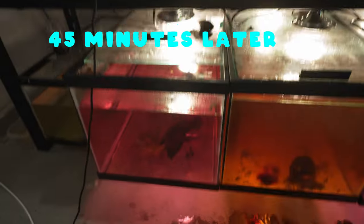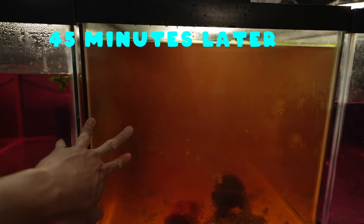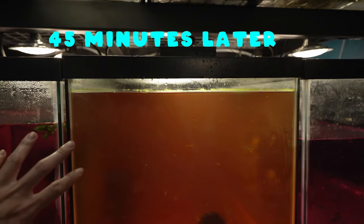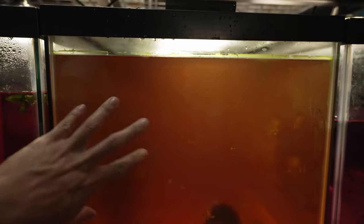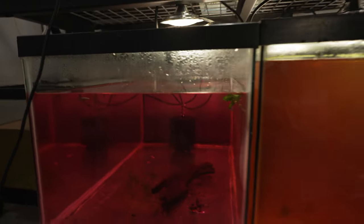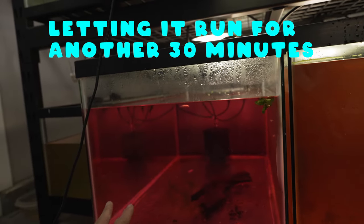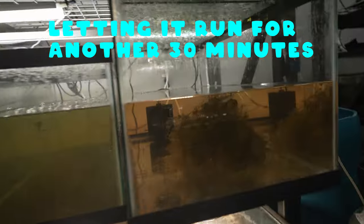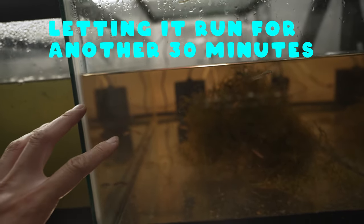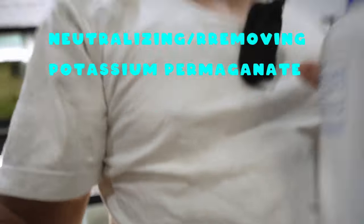I went ahead and started dosing these tanks. You can see this one I actually redosed because there was so much organic buildup and the potassium permanganate wore out really quickly — so this one is double strength. The other tank is single strength and still quite pink. This third tank is pretty much running out; it's already turning brown, which means the oxidizing effect is being used up.